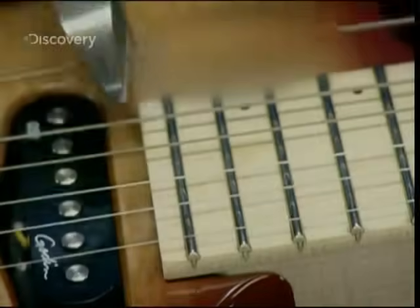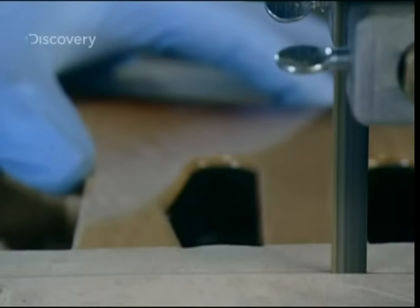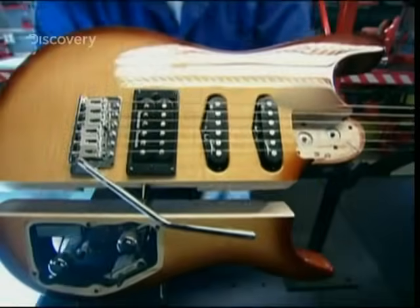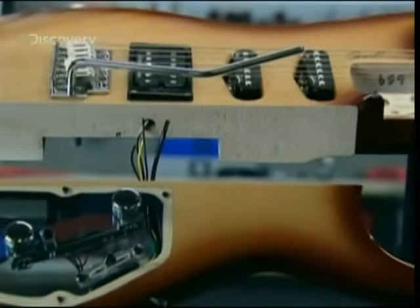But to understand it, let's take it apart. While the body of the guitar contributes to the look of the instrument, it doesn't contribute a whole lot to the sound. That's because it's solid, unlike an acoustic guitar which is hollow.